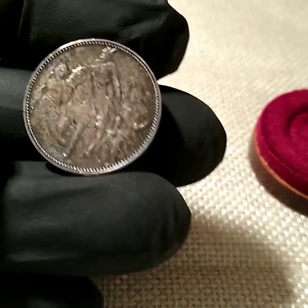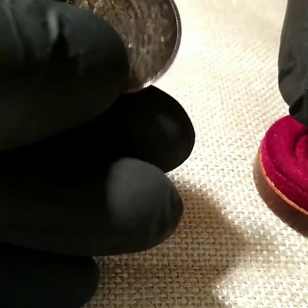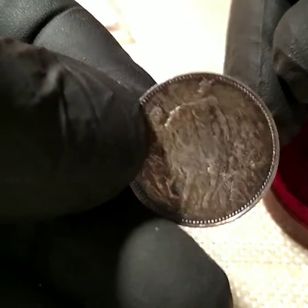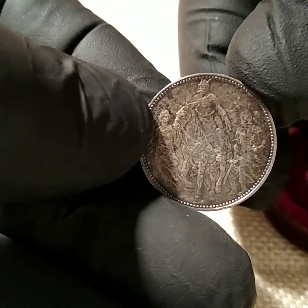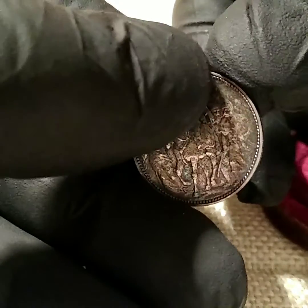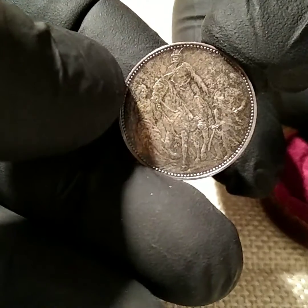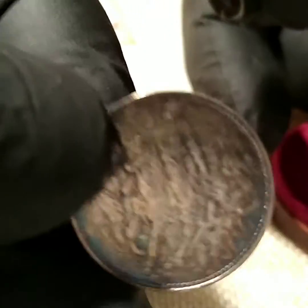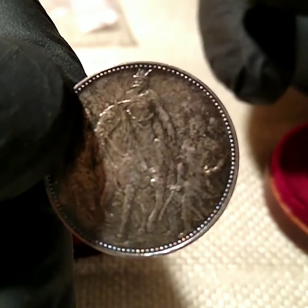Sorry for the little blip in the screen — I had to shut the camera off a second; somebody came to the door. Anyways, I've noticed with these coins it looked like the figures on the back — the more worn the coin got, the more these guys looked like zombies, which was kind of cool. But I was trying to find one that was in pretty good shape because it looked like it was kind of hard to find one in good condition.